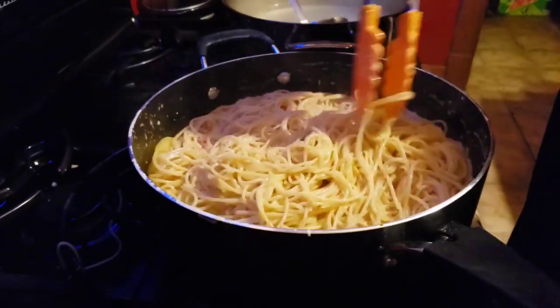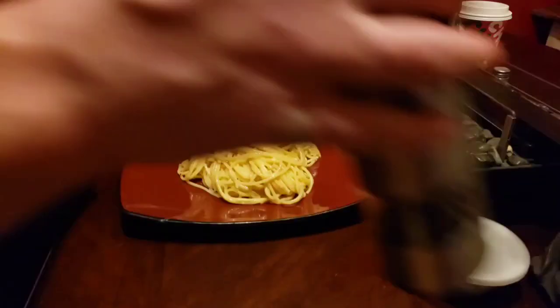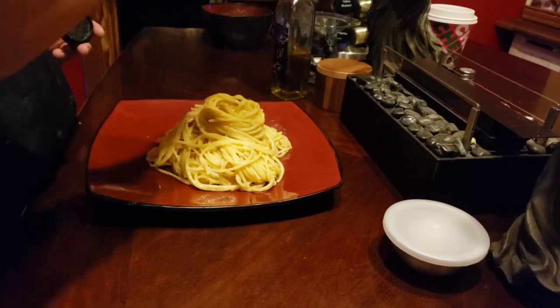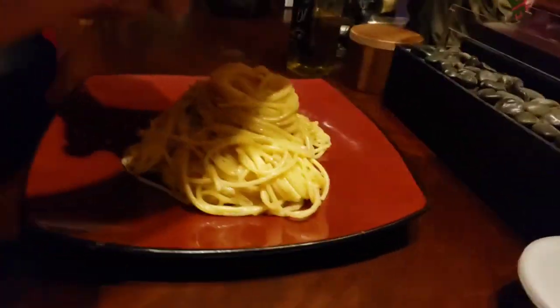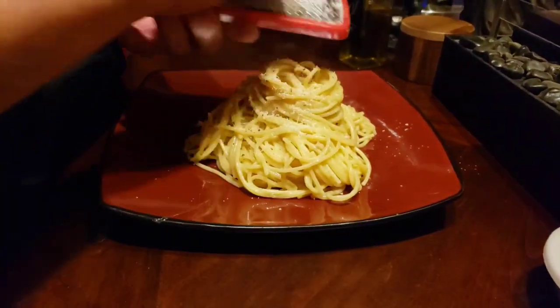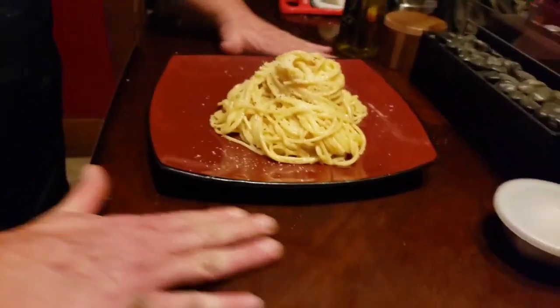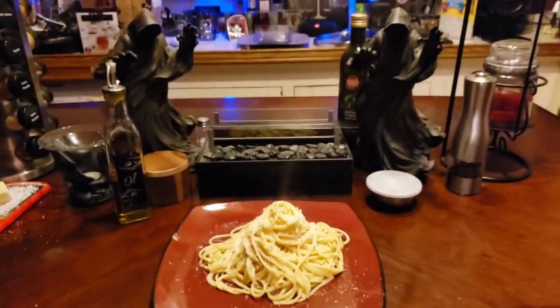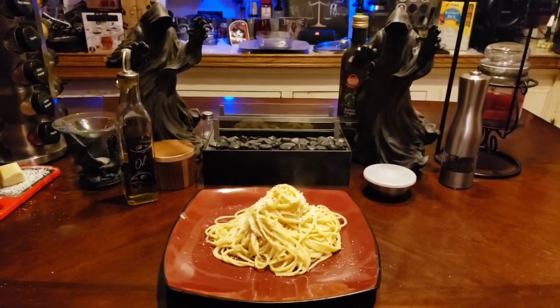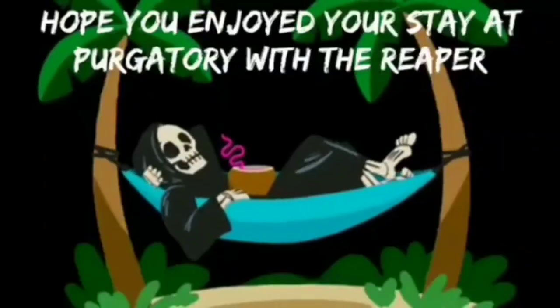We're gonna give this a couple more minutes, guys, then get this plated. There you have it, guys — authentic carbonara. Some fresh grated pecorino on there, but there you have it. I'd like to thank you again for being with us here on Cooking with the Reaper, your heavy metal chef. And until next time, God bless, stay safe out there. Ciao ciao!